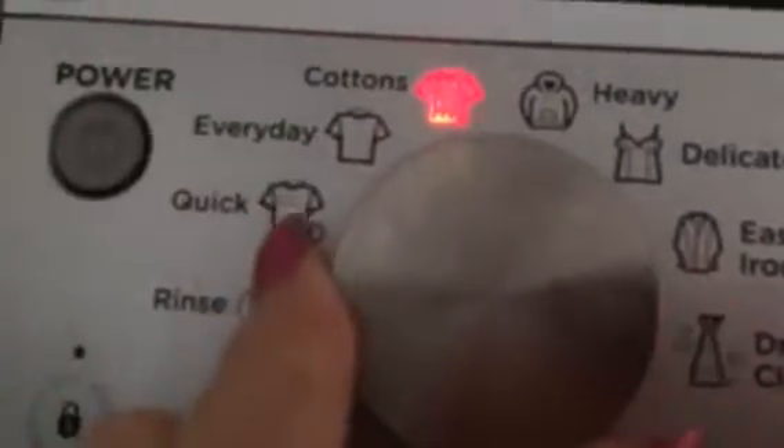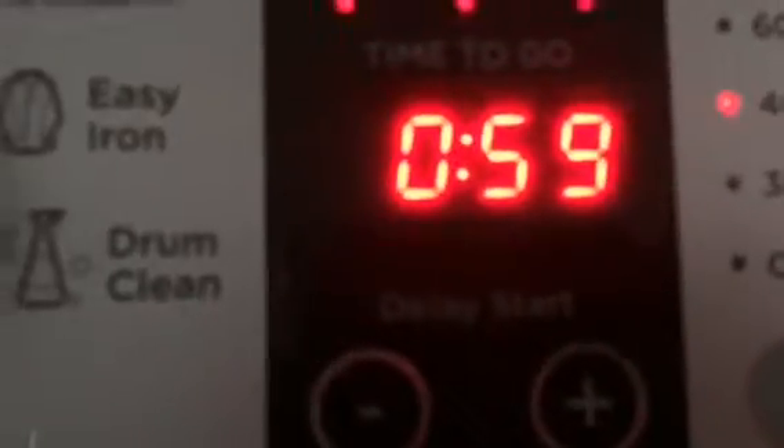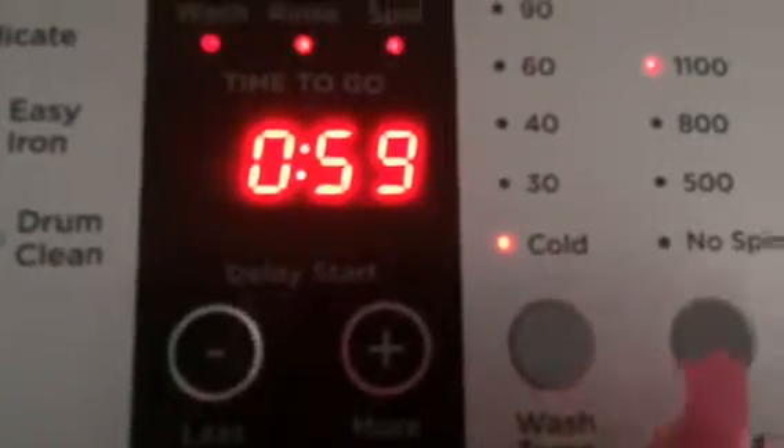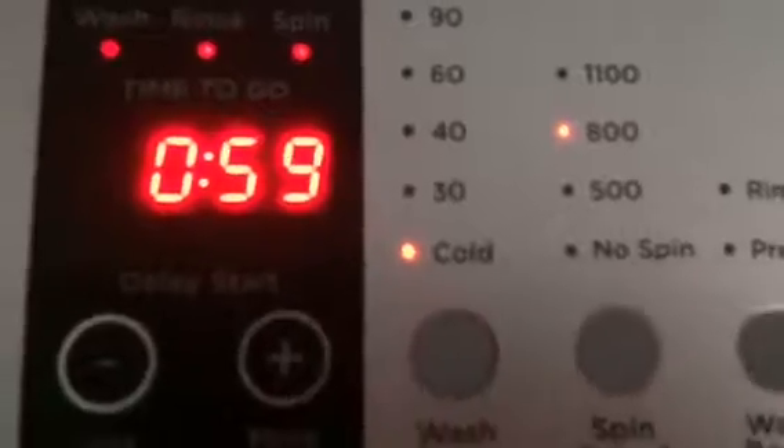I'm going to put it on everyday, click here, and now it's 59 minutes. Then I'll press cold because I'm washing in cold water, make a fast spin, and then hit start.